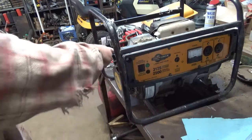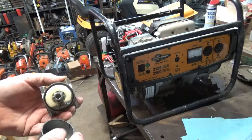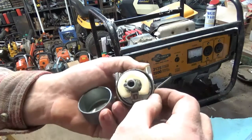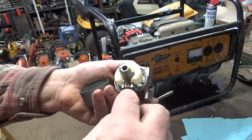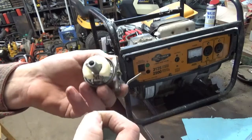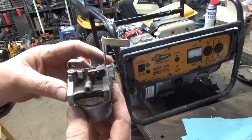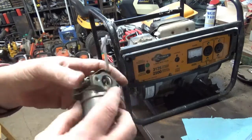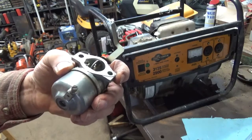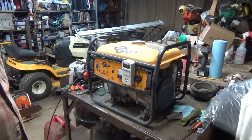I did ruin the gasket here for the mounting flange — it tore when I took it off, so I'll have to replace that. The gasket here for the bowl, it looks like it could be replaced, so I'll have to do a little research and see what all is available. I'll get this taken clear apart, get her cleaned up, put it back together, and we'll go in here and see if we can't make this thing run after I clean the fuel tank out. I'll be back, give me a couple minutes.